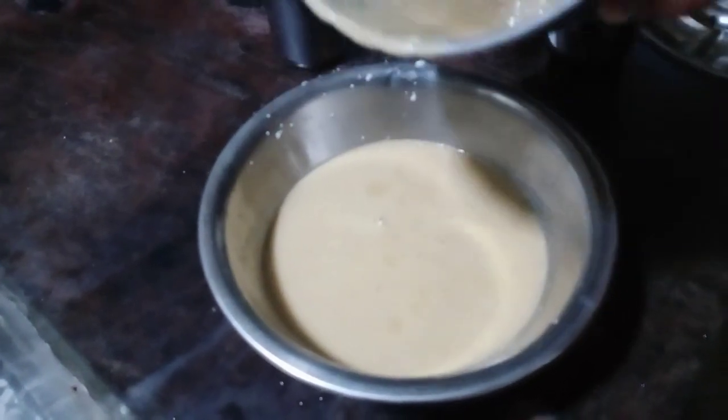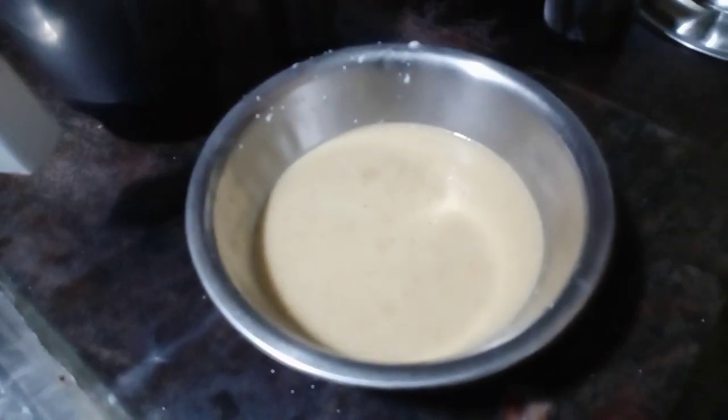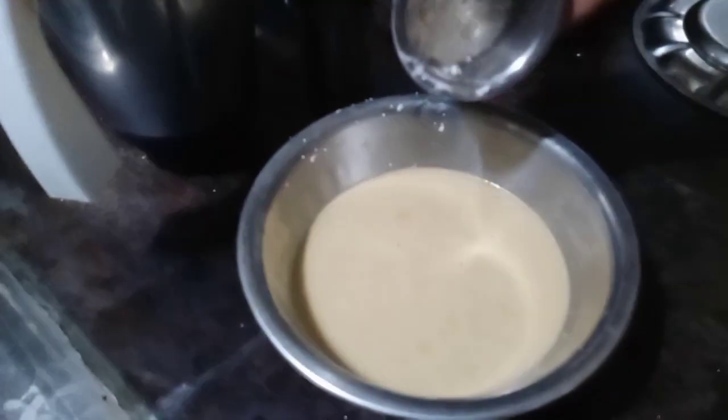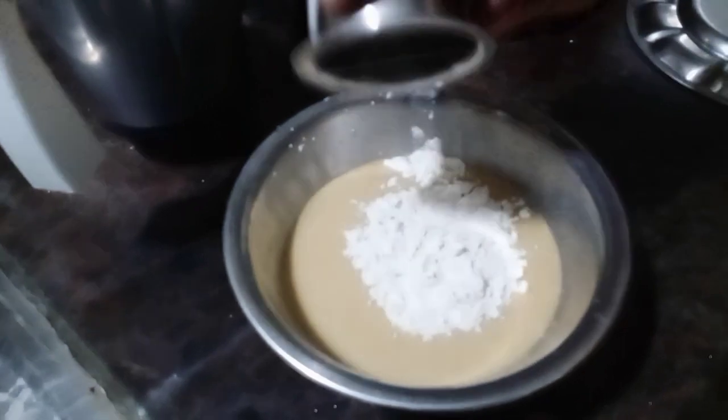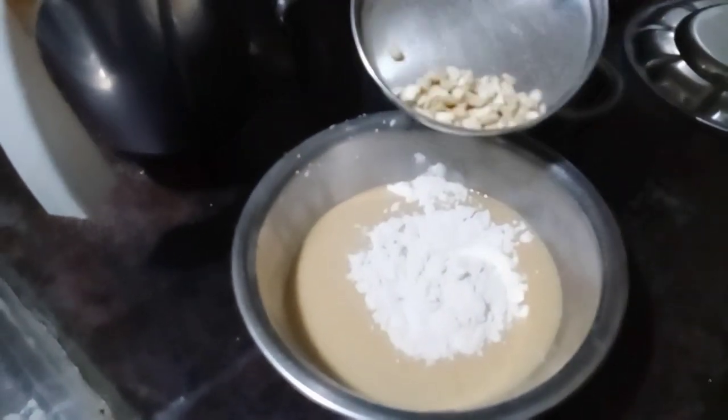There is a lot of water. This is the process — we add 2 spoons of baking soda. The dish will be toasted as well. To make it, use baking soda as a source.